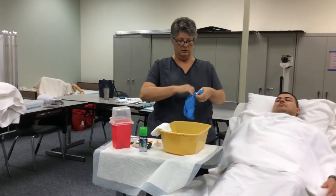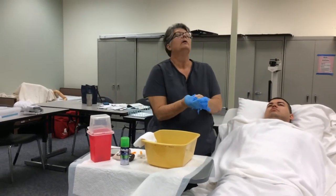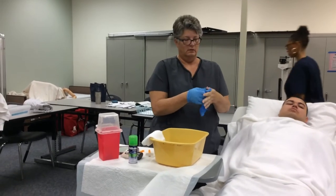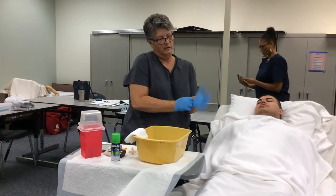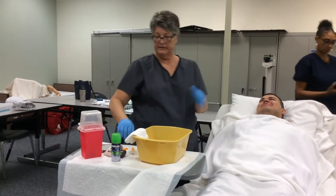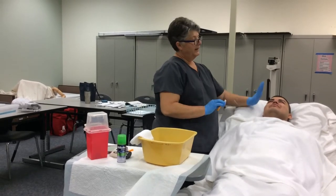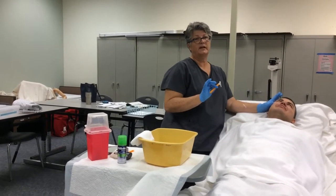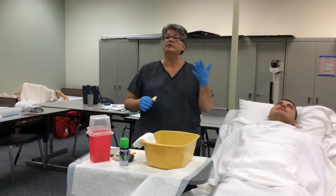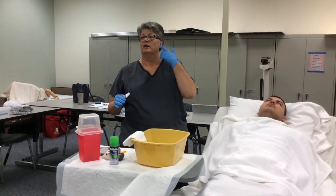Did you have a good breakfast, Mr. Hernandez? Yeah. Good. So we're going to get it a little bit wet, and the next thing we have to remember to do is we have to pull the skin tight, because most of the people that we're shaving are wrinkly.